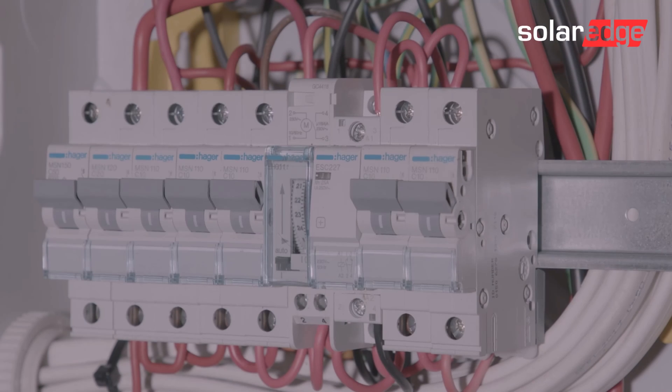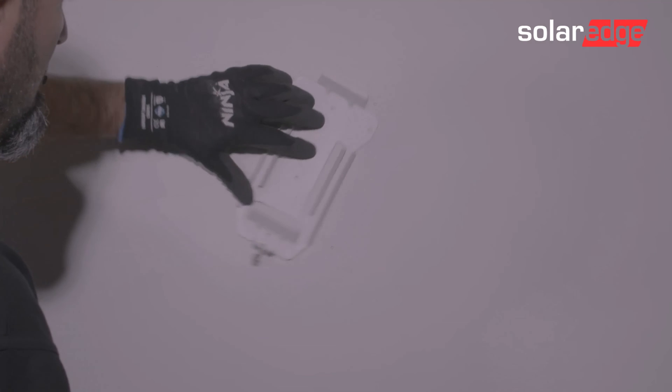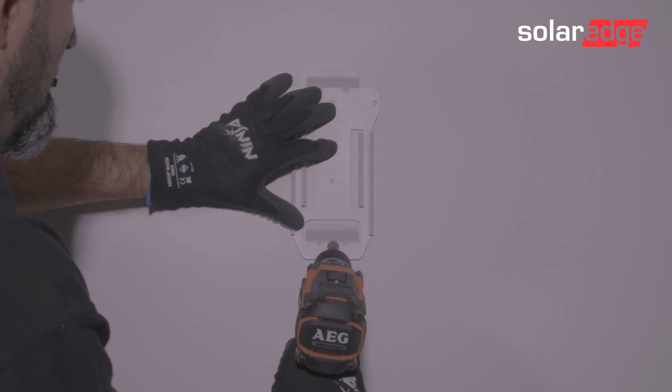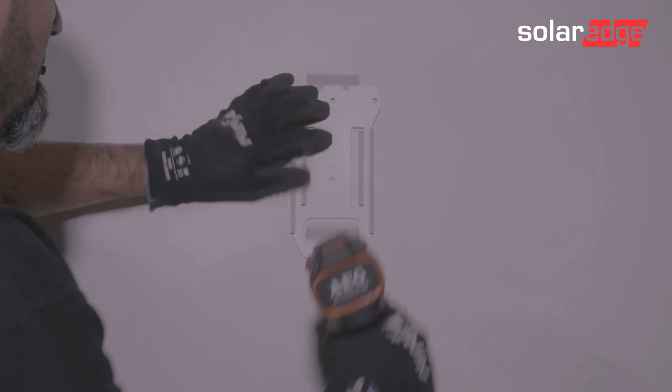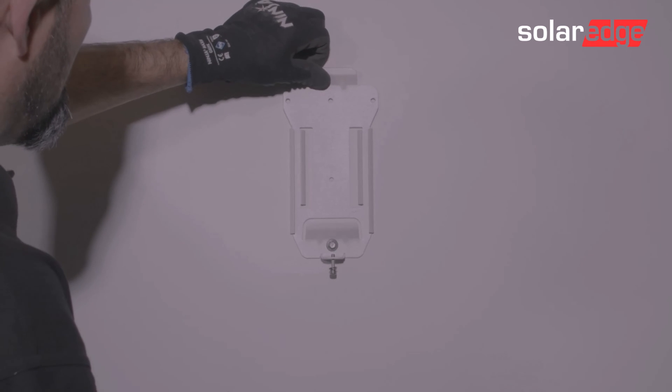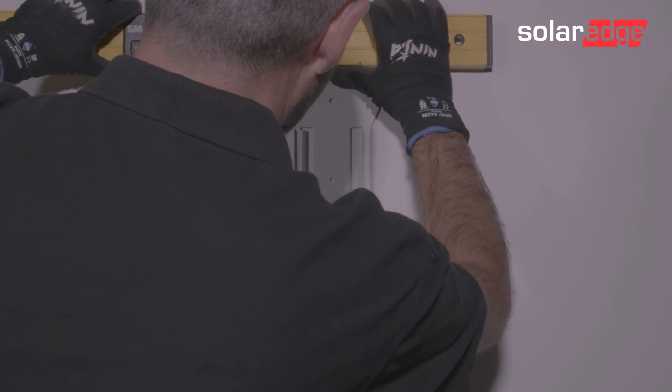Before carrying out any of the wiring, make sure that the AC supply is turned off. Fixings to mount the bracket to the wall are not provided, so make sure that you use fixings suitable to the wall material. Level and fit the mounting bracket to the wall.